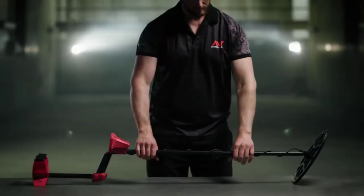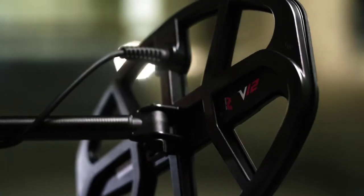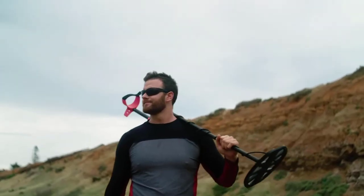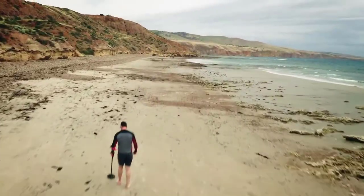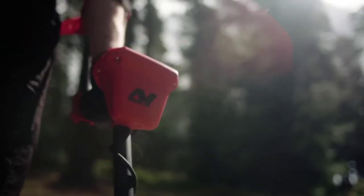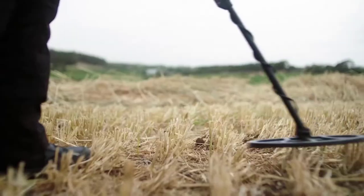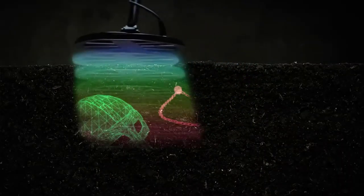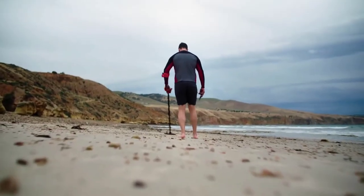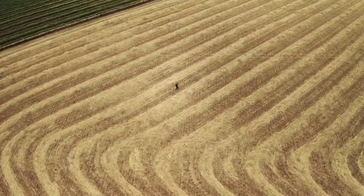This is the Vanquish metal detector from Minelab. Simple yet powerful, this treasure detector is perfect for anyone starting out or stepping up their detecting game. It's powered by Minelab's Multi-IQ engine — the same technology professionals love in the industry's best-selling detector, the Minelab Equinox series. With Multi-IQ technology you get a full range of frequencies that scan and work simultaneously so you can find all metals in all soils, all the time.